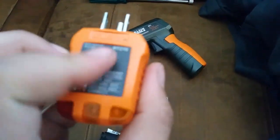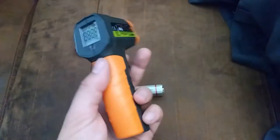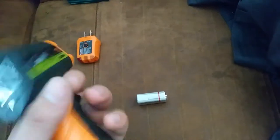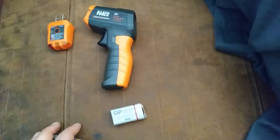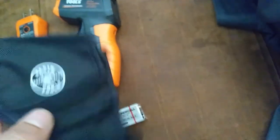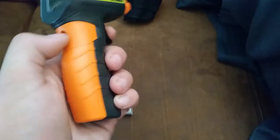It makes it a little faster — I know how to do it with a multimeter but the GFCI tester is the real reason I got it anyway. This feels a little on the cheap side, definitely cheap compared to the Fluke, but I think it was maybe 30 bucks — definitely no more than 40 for everything. Didn't even notice it comes with a little case too, so that's not bad.